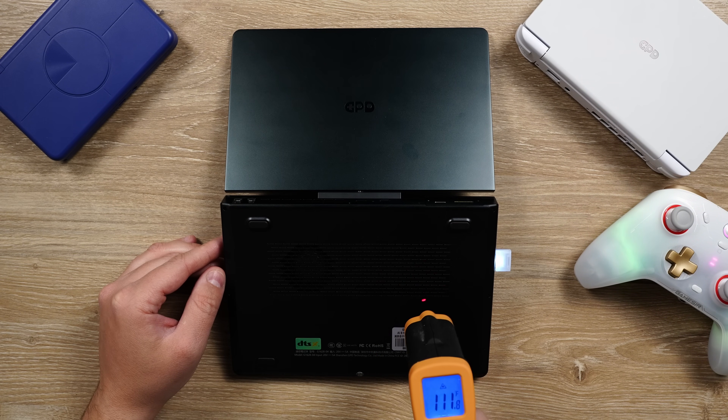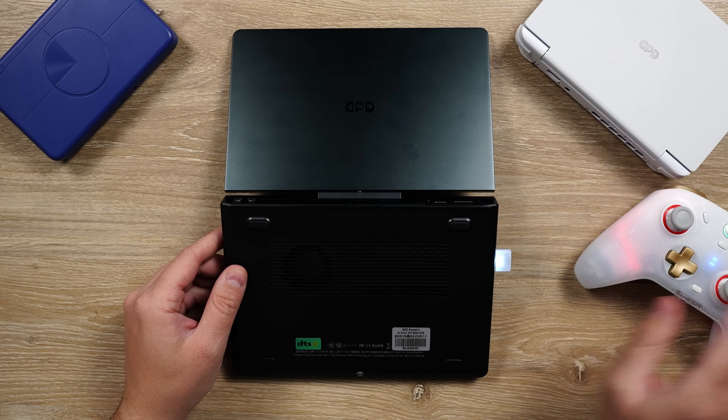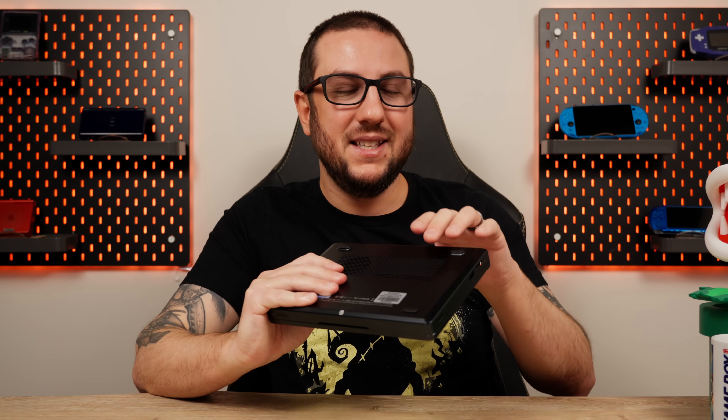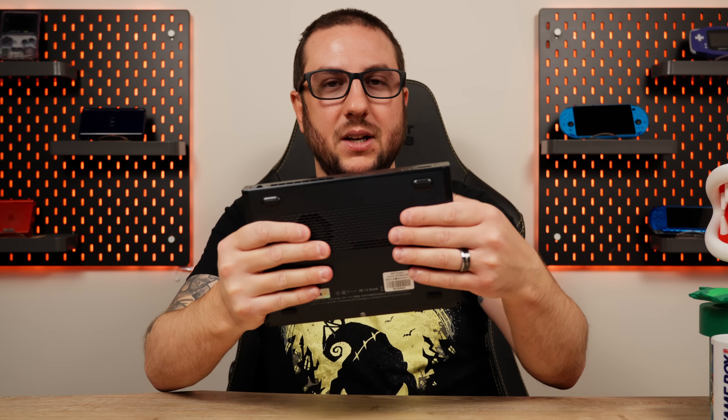Surprisingly, I find it to be a lot better than the GPD Win Mini, which likely shares a lot of the same parts. But once again, it is the same scenario as the Win Mini — it is the SSD section of the device that gets hot. On this device, it is the back left that gets hot, whereas the back right where the fan is, is nice and cool. GPD just has these sorts of problems when it comes to heat management and cooling, and despite improvements, we're still not there yet.